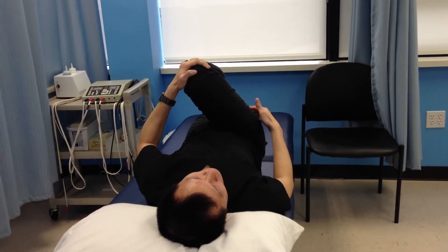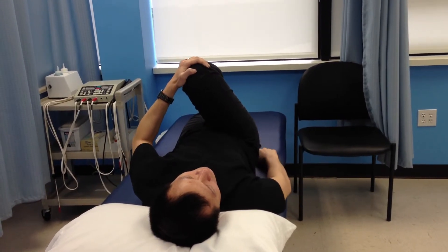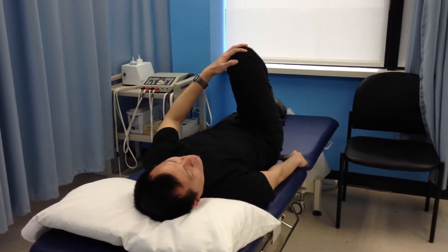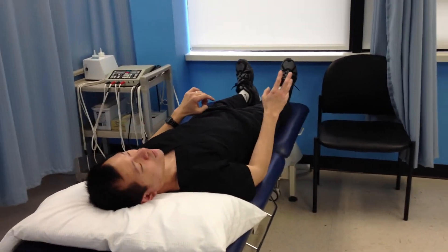When you pull, you have to feel the stretch here on the buttocks and lower back area. Hold it 20 to 30 seconds, then relax. You can repeat that three times.